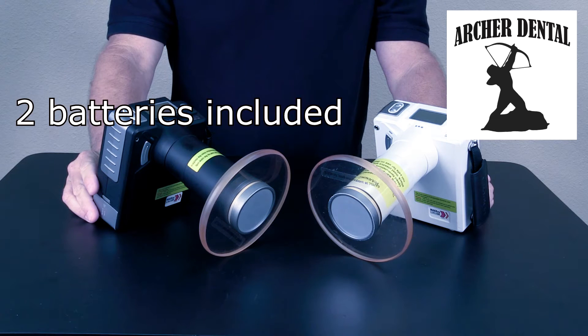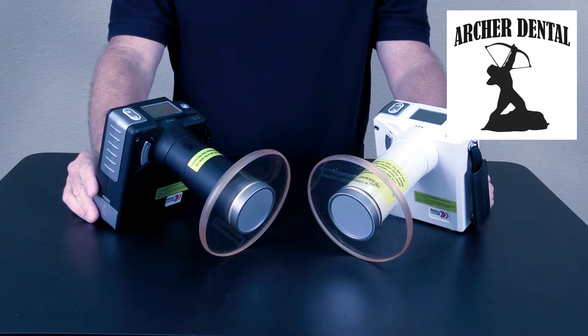It comes with two batteries — lithium-ion long life — with approximately 300 x-rays per charge.